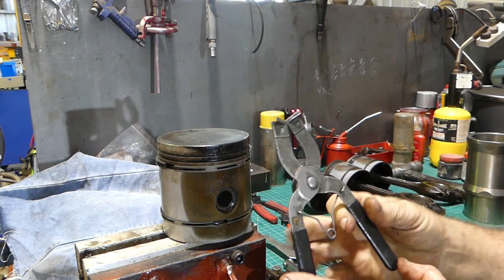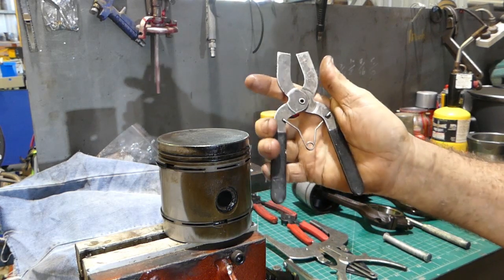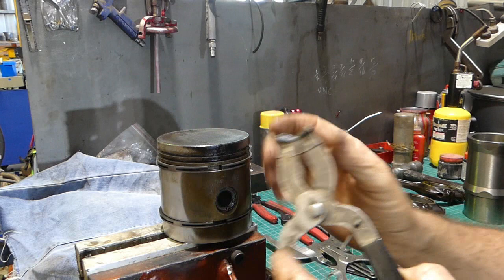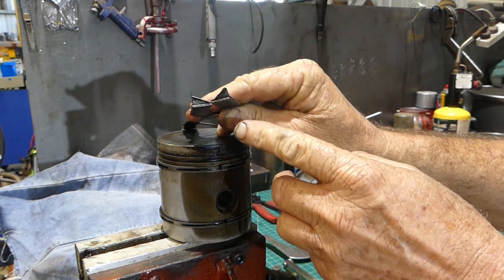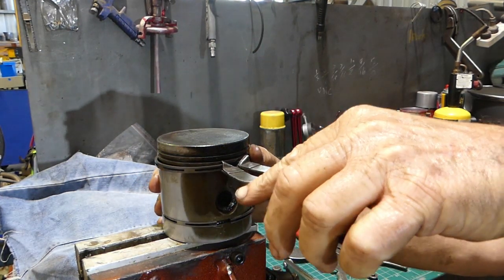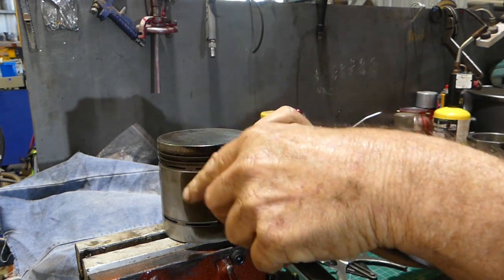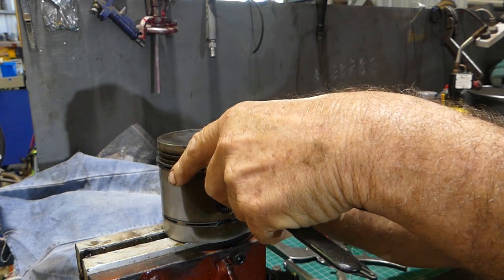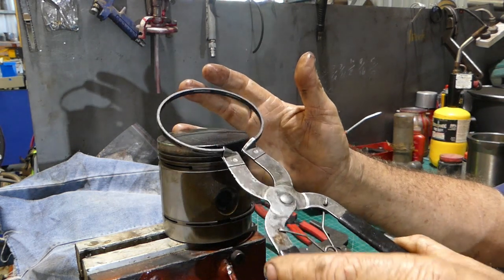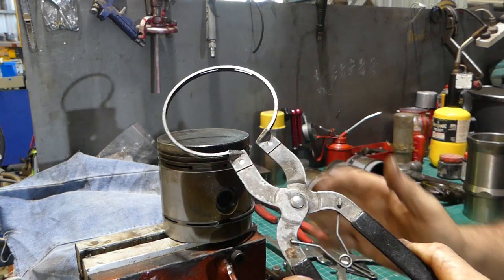This is a set of pretty cheap ring pliers — they don't cost a lot of money, you can see them on eBay or quite a few sites. The idea is they have a taper in here to catch the ring. You try and get them to fit in there, then you just open them up and that gives you a nice even pressure all the way around the ring. So you're not struggling — it's nice and easy to do.